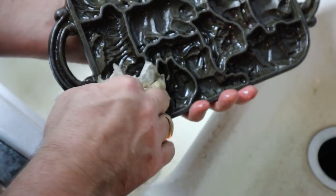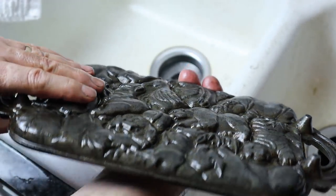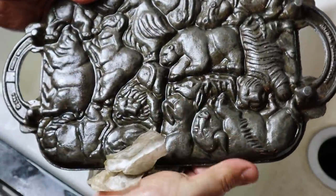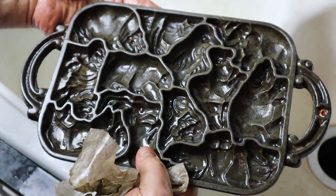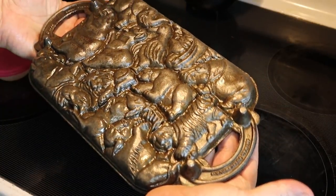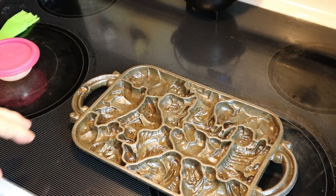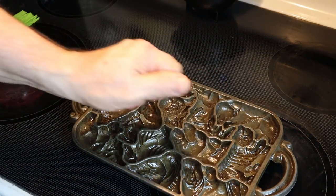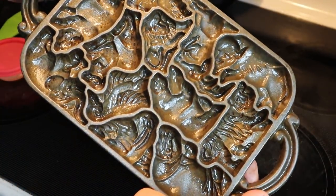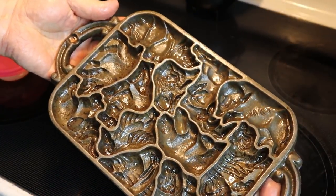I want to stress it again — the number one problem people have with seasoning is they don't wipe it down good enough. They leave too much excess oil on the piece, which causes lots of problems through the seasoning process. We're going to wipe it down really, really good before we start the heat treating process. We're going to go ahead and stick it in the oven at about 200 to 250 degrees so the oil will run into all the little crannies and the pan will accept the oil better, then we'll wipe off all the excess.